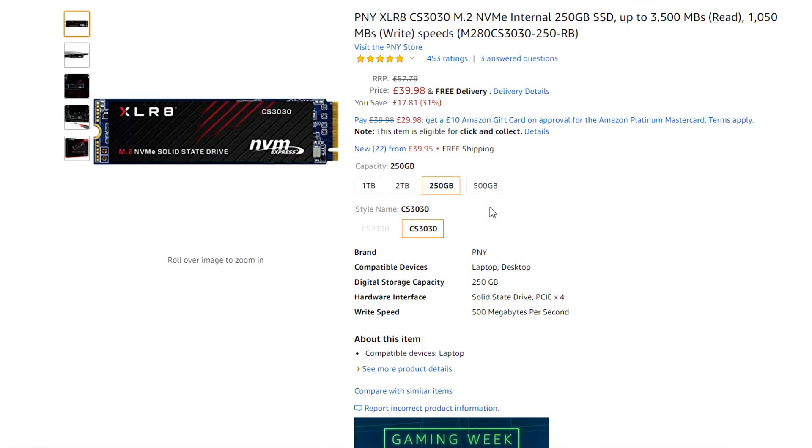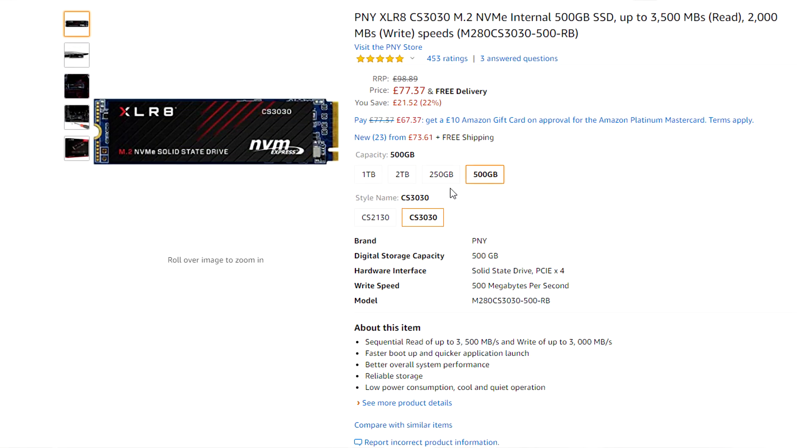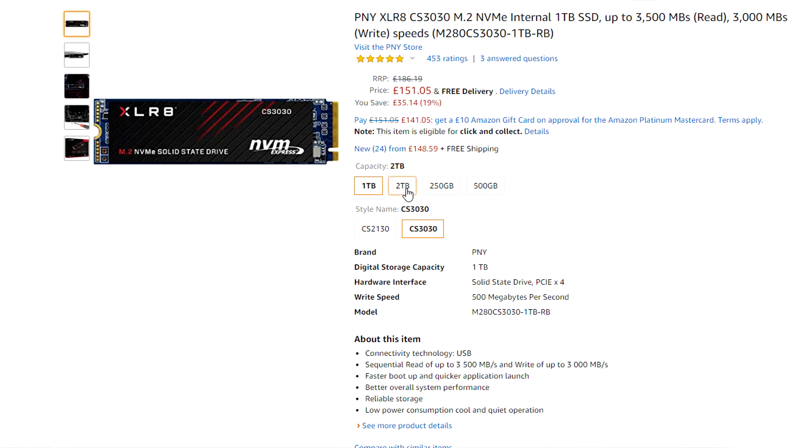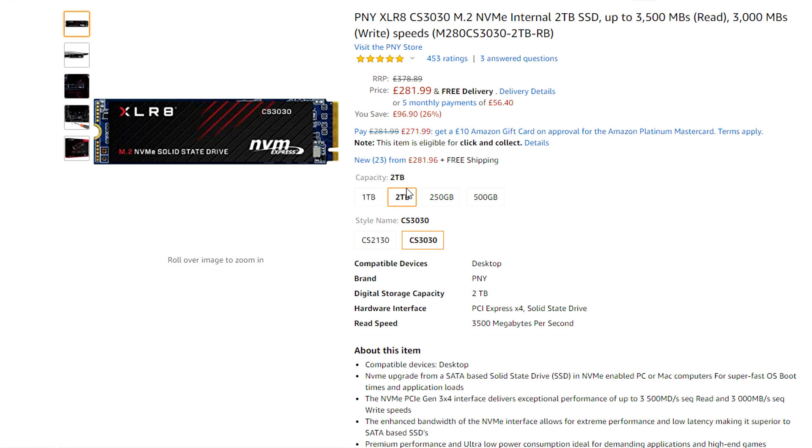Hi guys, TonyDubbs here and today I'm doing a video review on the PNY XLR8 CS3030 NVMe drive. Now this drive starts from around £40 or $40 in the US. It's actually insane how cheap NVMe drives have gotten nowadays, and that's for the 250GB variant.